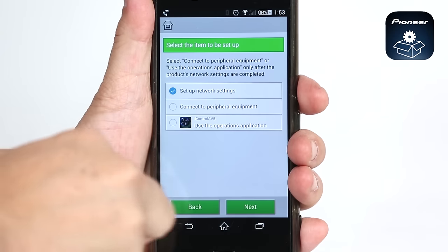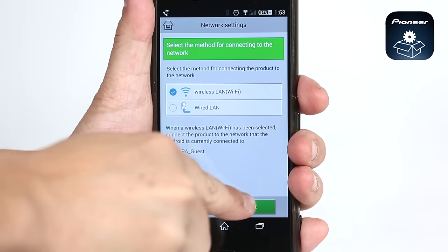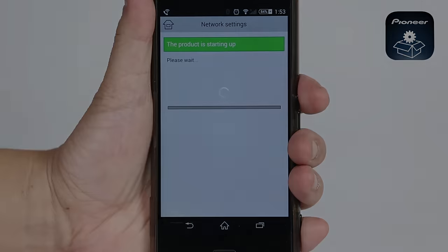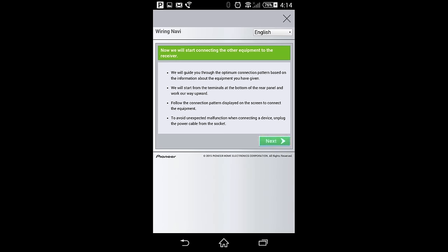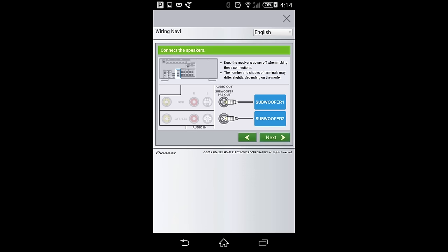Setting up your receiver with Wi-Fi is simplified with the startup Navi app. Simply download it to your smartphone, open the app, and follow the simple instructions — the Wi-Fi settings and password will be copied from your phone to the receiver. Using the same app, connect to the built-in AV navigator and start exploring your new receiver from the palm of your hand. Once done, it will lead you through the MCACC setup and you're ready to enjoy your new system.